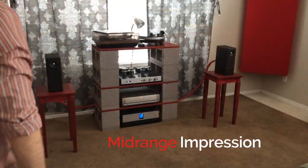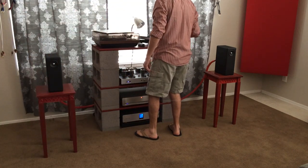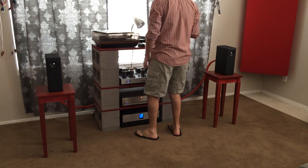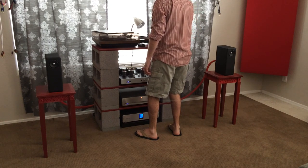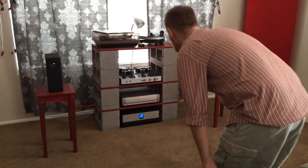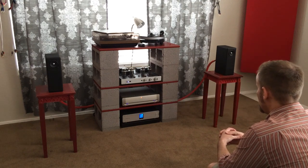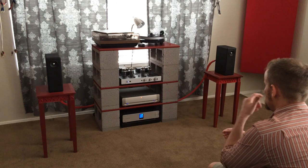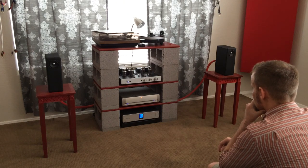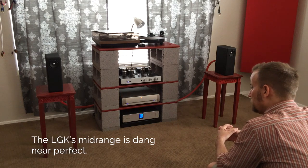Midrange fans, feel free to hit the checkout button. Seriously, I don't need to know what you're looking for in a speaker to blindly recommend the LGKs. When it comes to midrange, these boys know what the heck they're doing. Warmth and resolution are married in perfect union, and you can expect a speaker that demonstrates just how good vocals should actually sound like. Detail fans such as myself will be just as satisfied as those who gravitate towards the warmer side of the pool. Textures are lifelike without a hint of graininess and there is just enough meat on the bones that nothing comes across as thin or lifeless. The LGKs' midrange is dang near perfect.